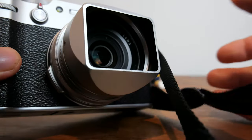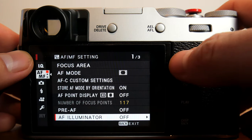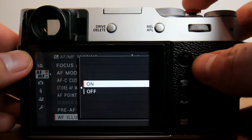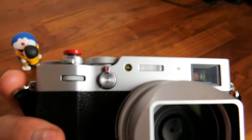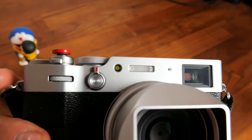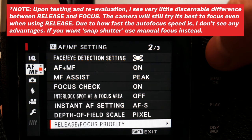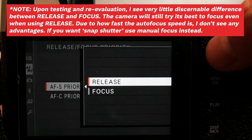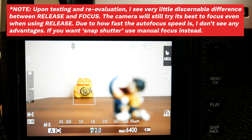I would recommend pre-AF be off for most use cases. AF illuminator will activate the assist lamp light at the front of the camera next to the flash when in dimly lit environments, to allow the camera to acquire focus faster and more accurately. The drawback is that it isn't discrete. Next is release focus priority.